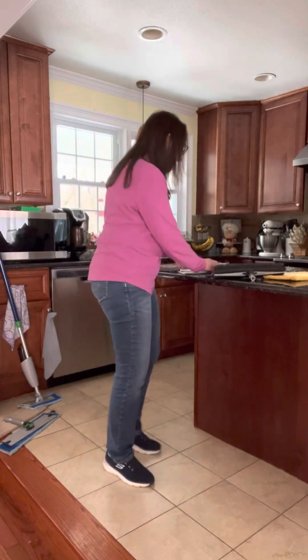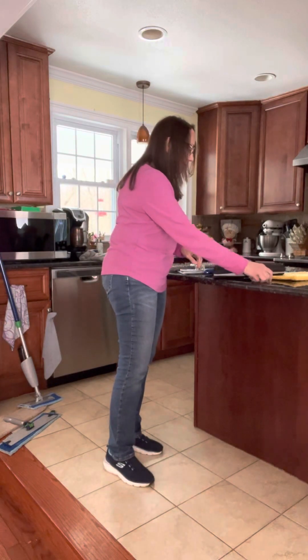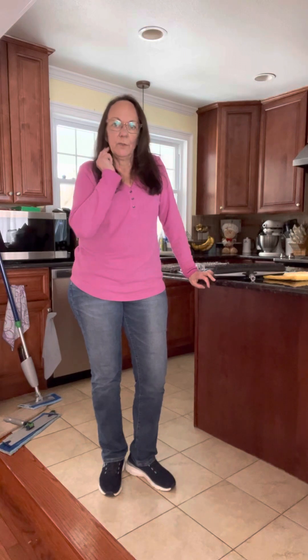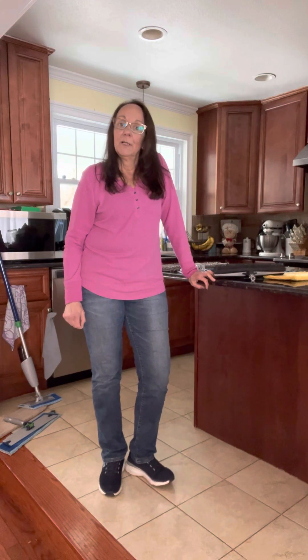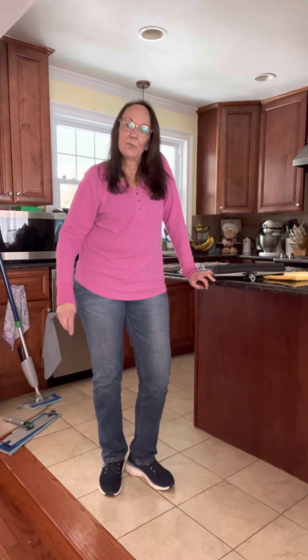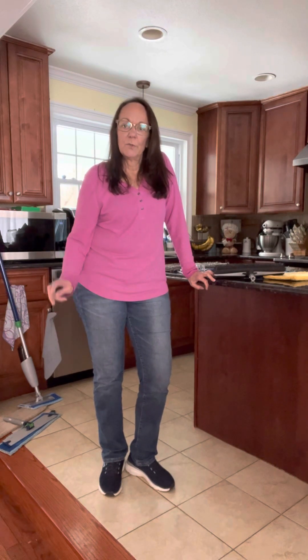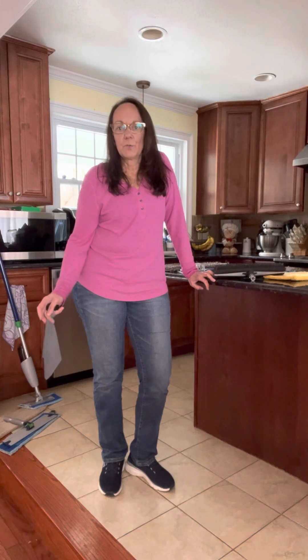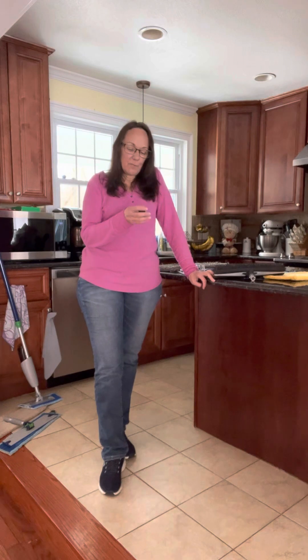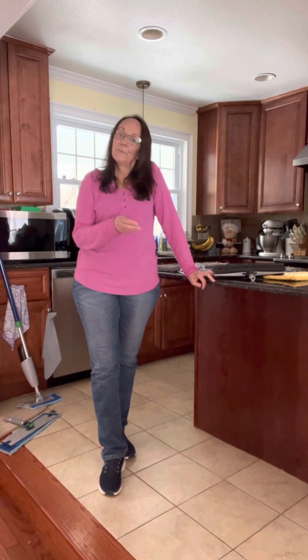That is everything I wanted to tell you about our Norwex mop. Again, it will pick up and remove 99% of bacteria and it is self-purifying, so it's going to save you a ton of time, a ton of money, and you're not leaving chemical residue on the floors for your family to absorb into their bloodstream. If you have any questions or want more information about the mop system, just reach out to me and I'll be happy to help you. Thanks for watching!